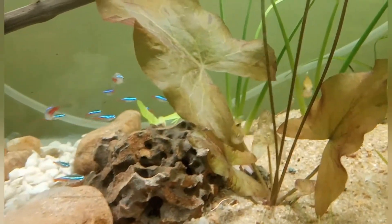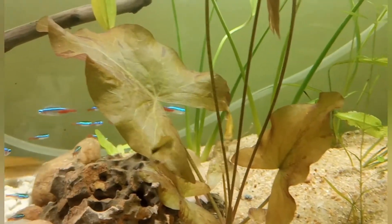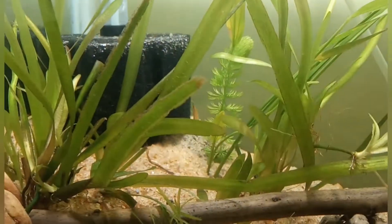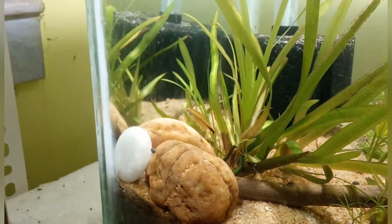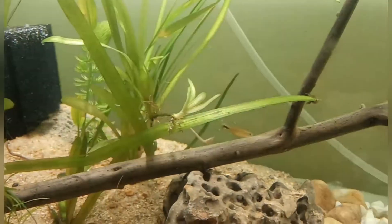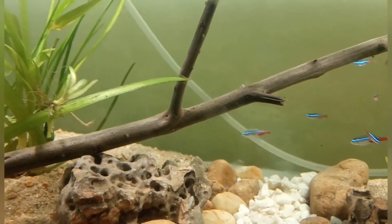Both male and female have a transparent body. Here you can see both of them are female, and now a male came. This is actually the male fish — you can see the copper color is a lot more pronounced than that of the female. In the female the copper color is a lot more pale.